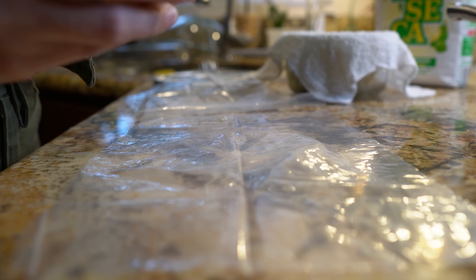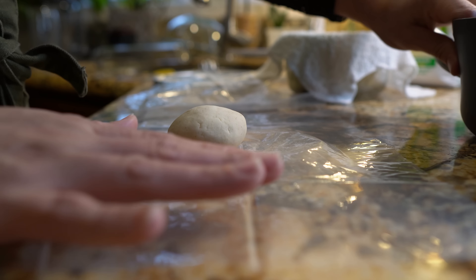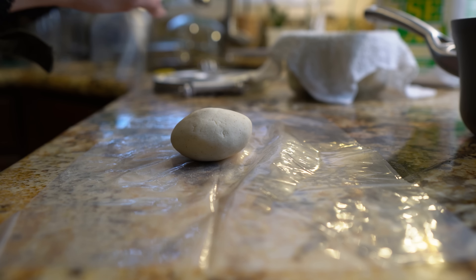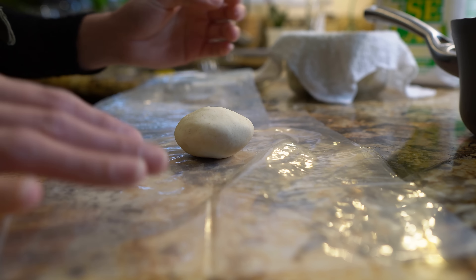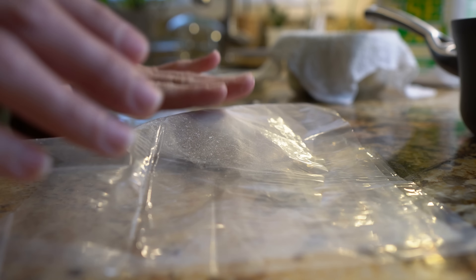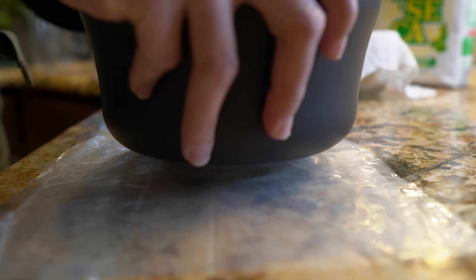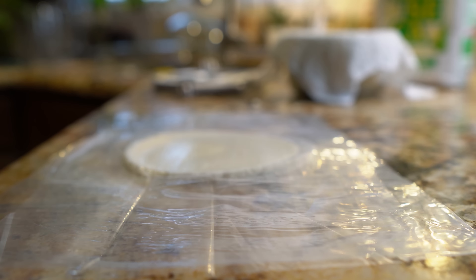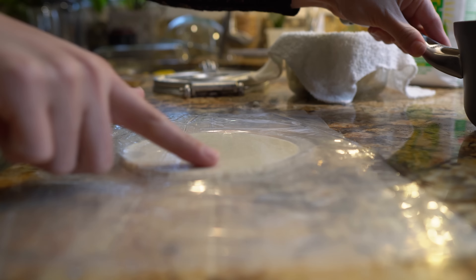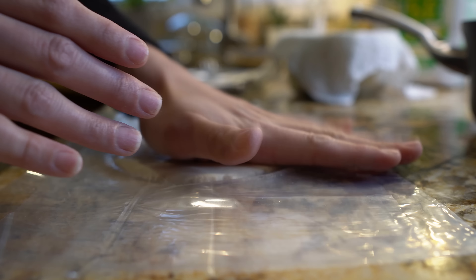If you don't have a tortilla press, don't worry because you can still make your tortillas. Just make sure that you have something that's evenly flat. You're still going to need two pieces of plastic. Grab your golf-size ball of dough, press it down, and then with your pan or plate — just make sure that it is flat — press it all the way down. Once you get it to the side, use your hand to make sure that it's even.